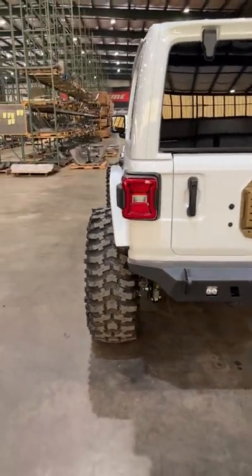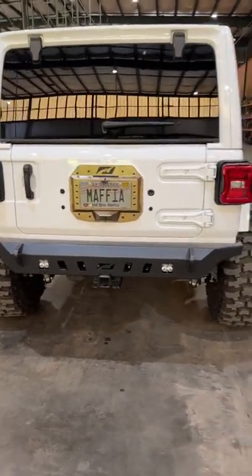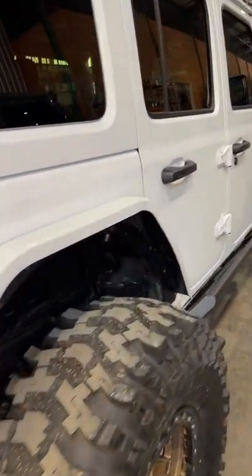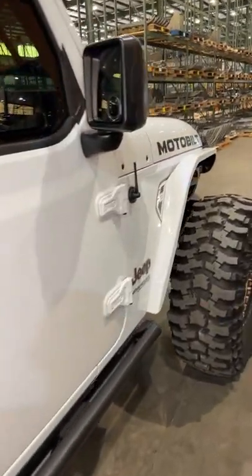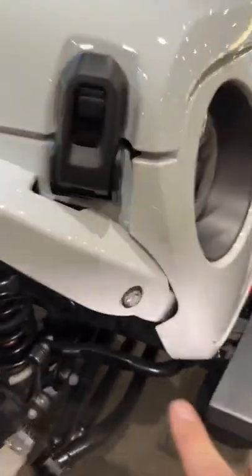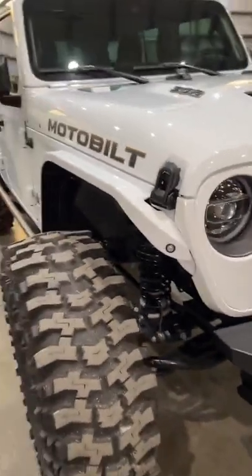Anything you guys want to see specifically on this particular build with the fenders and the new Crusher HD bumper? The fenders do have integrated turn signals, by the way — don't know that we mentioned that earlier.